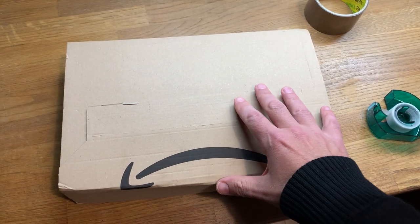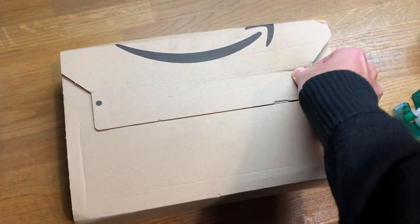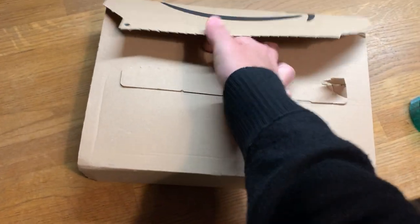Well, guys, I'm pretty excited. This is a first for me — this is the first time I've done an unboxing video. Check it out. This is something that came in the mail today that I'm really psyched about. I think you guys are really psyched about it, too.